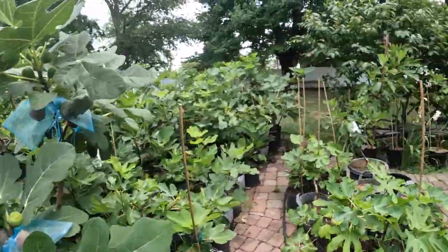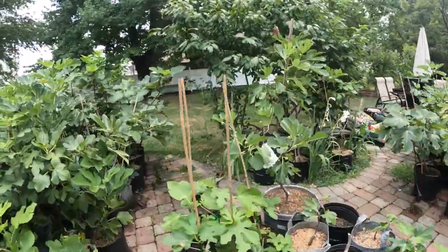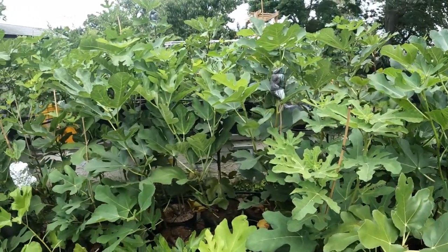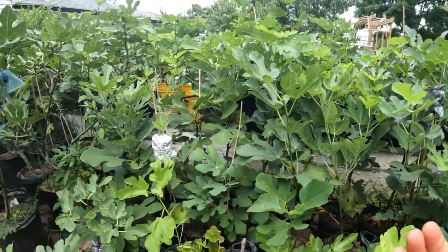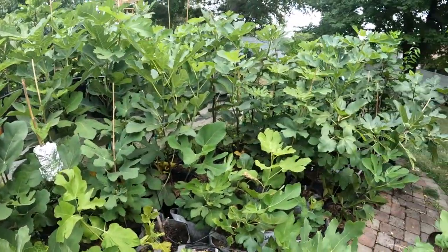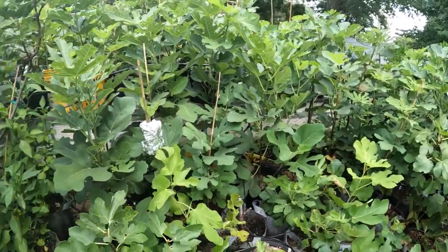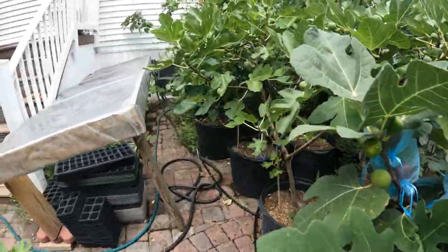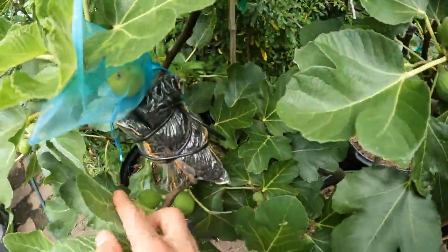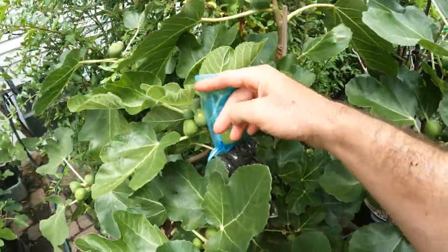In terms of when we're removing our air layers — that's the real topic of today's video — it's really all about just having some patience. There's no rush; I think that's the main message. Because the second we remove these air layers, when we make the cut right below where we put the air layer on, we remove this and now this tree is on its own.